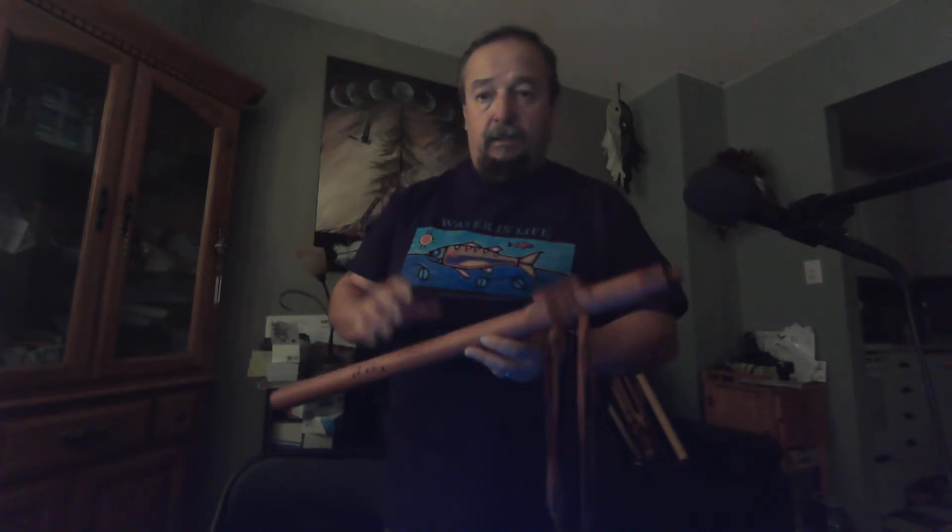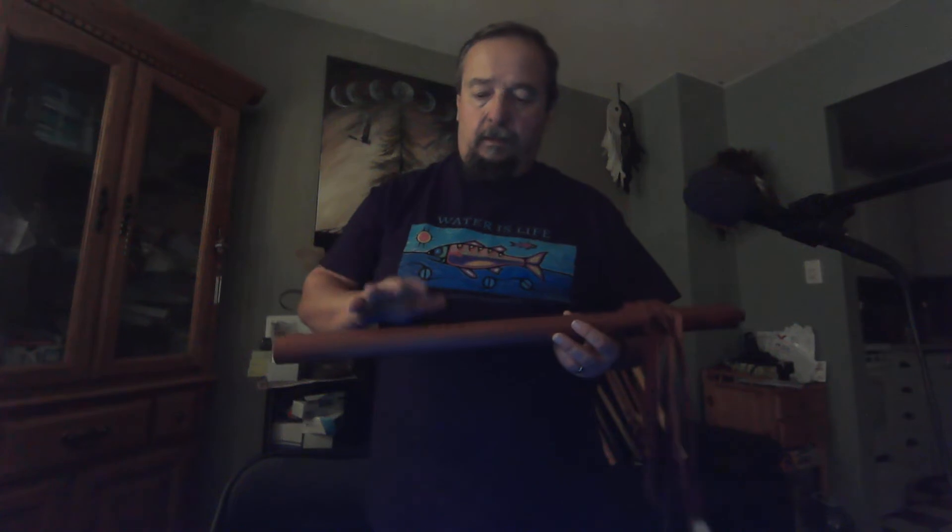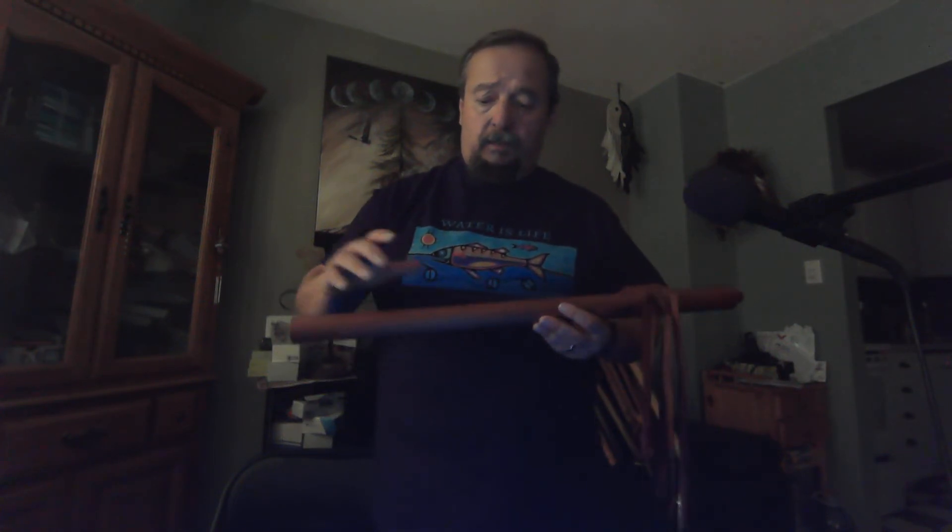Next flute is flute number 22 slash D sharp 20. Main body is redwood and the highlight wood is redwood lace burl over padauk. This is the one that fell off the workbench and got scratched, so I dug them a little bit more and filled them in. Looks like a bear claw.